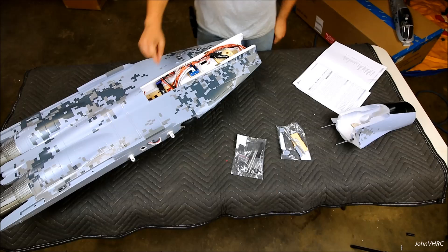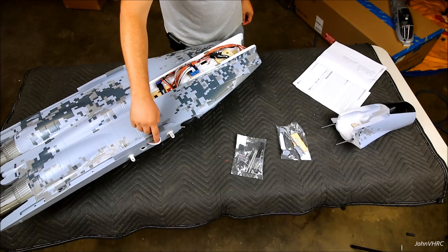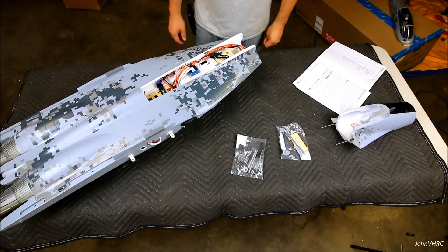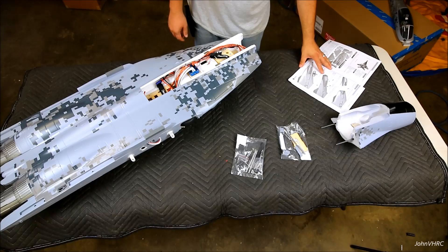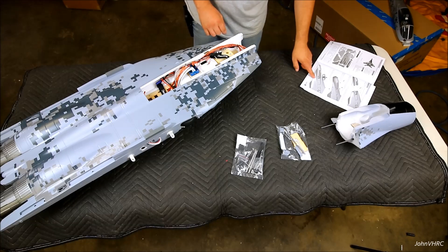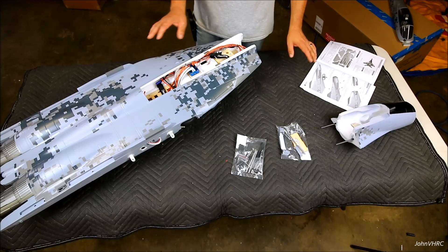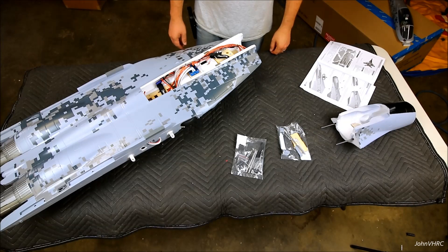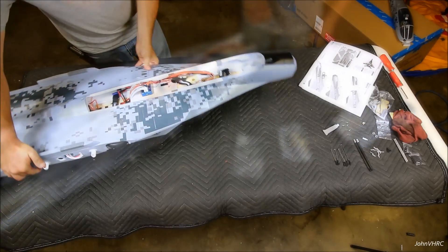One other thing I wanted to point out: they made a little holder there to plug your cables into when your wings are off. Talk about thinking outside the box — it's above and beyond. We're going to dig into this. Looks like the first thing you do is glue the nose on, then the little pieces that go on the sides, and then the tray. I can't do any better than what James from Motion did on his build video — he did it better than anybody — but we're going to do it my way.